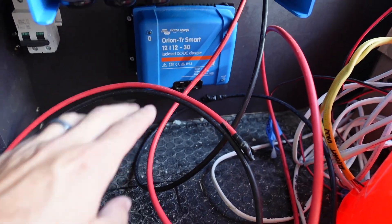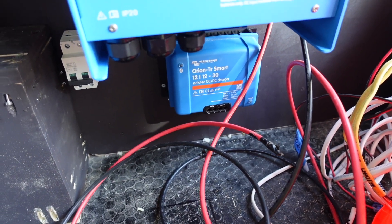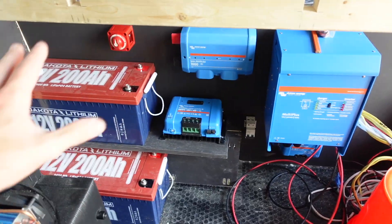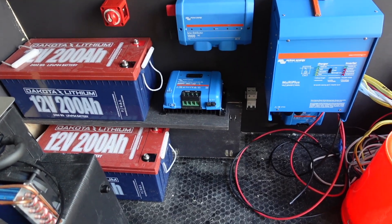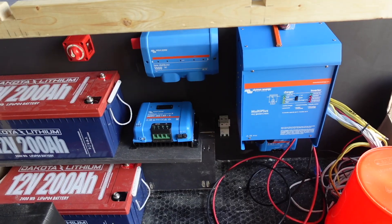And then the DC-to-DC charger, which will go through the floor and connect to the alternator batteries. Now it's just a case of connecting all these together — a lot of cutting wires, crimping wires. Make it look really neat. Here we go.